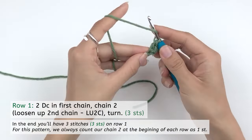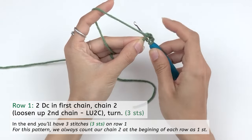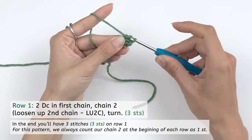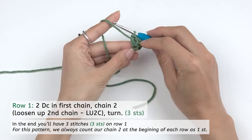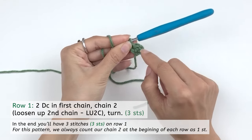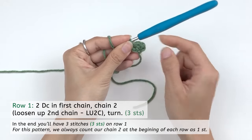Now another one — yarn over, insert your hook into this same first chain, draw out a loop with the working yarn. Now you have three loops on your hook, yarn over, pull through two loops, yarn over, pull through two loops. That's two double crochet worked in the same first chain. You can see here that we have three stitches: this chain two which is the second chain, and the third chain that we loosened up — it counts as a stitch. So we have one, two, three stitches.